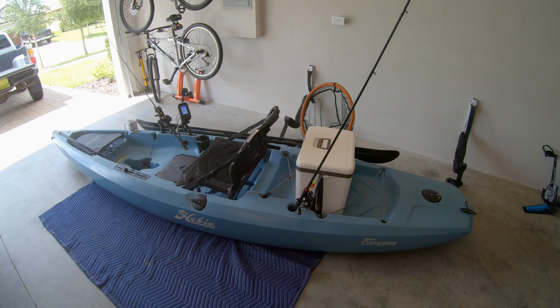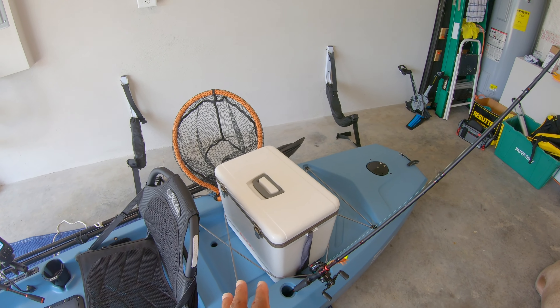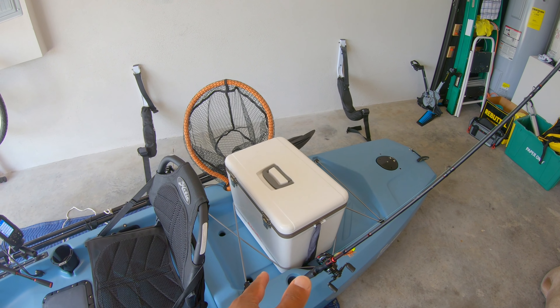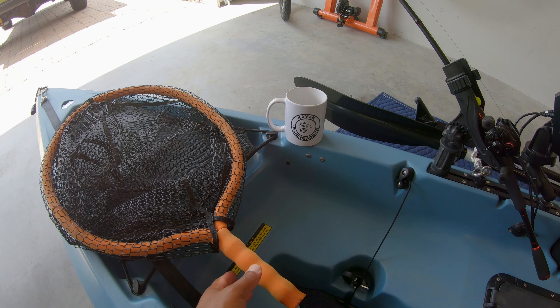The first thing I use is an Engel cooler for storage and it fits right in the back of the kayak. I also use the built-in fishing pole holders and I keep my secondary fishing pole on the left side. On the right side I don't really store my floating net there — I usually have it right here up at the very front of the kayak and I just rest it there while I'm pedaling.